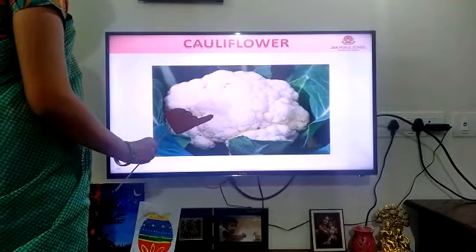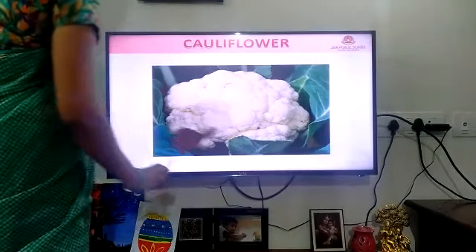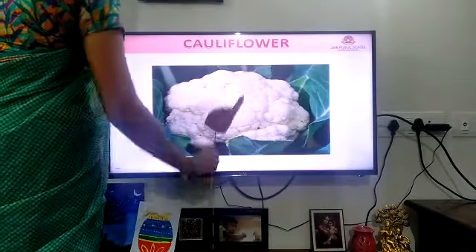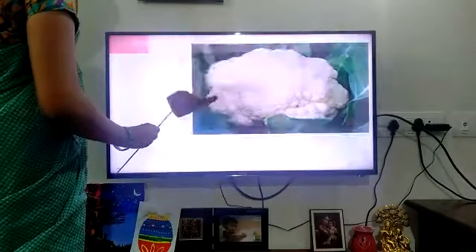Is it a broccoli? No, it is a cauliflower. Correct. Yes, cauliflower. It is a cauliflower.